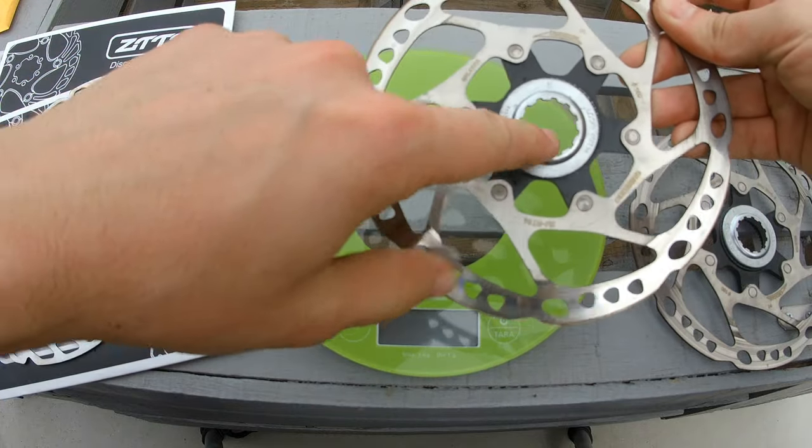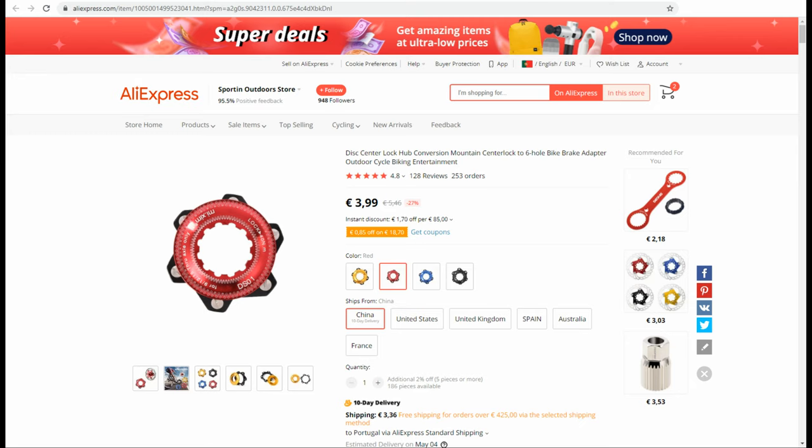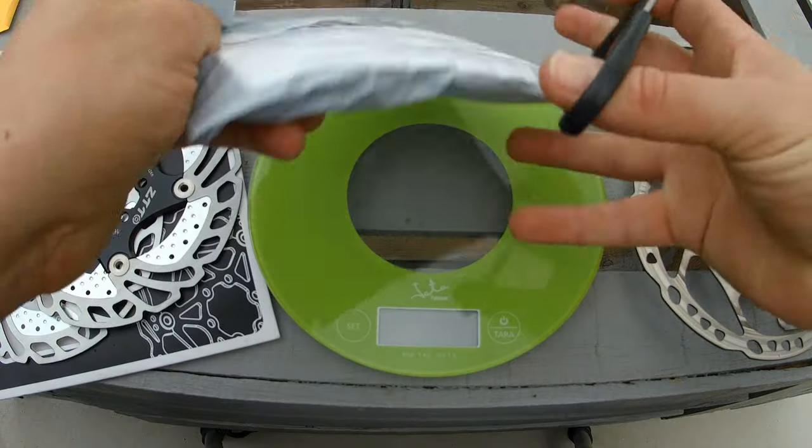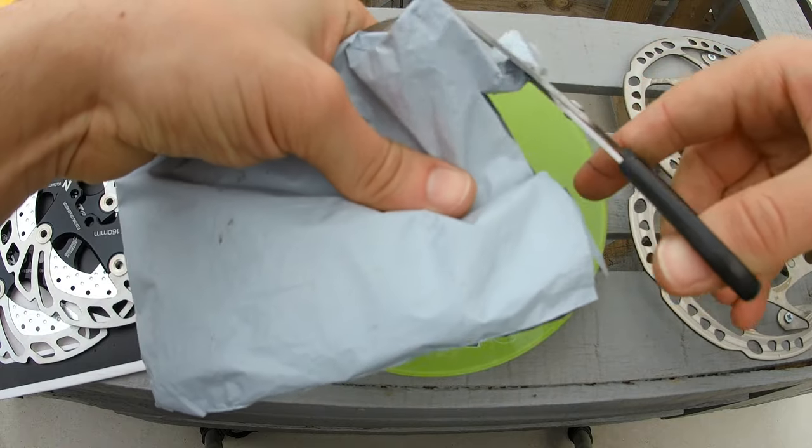As I feared, my wheels use center lock mount. I then went back to AliExpress and found these six bolt to center lock adapters for only 4 euros each, with fast delivery — this time in red. I already received the adapters; let's open the packaging and see what arrived, and then we will do the weigh-ins.